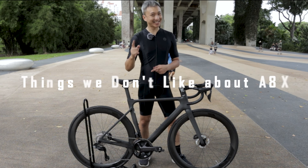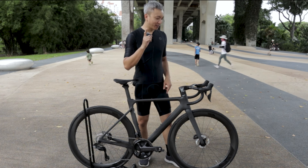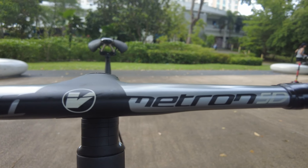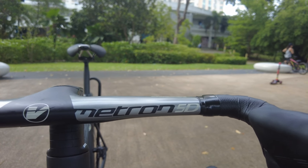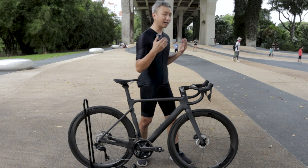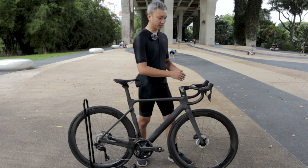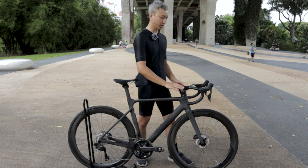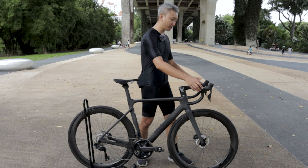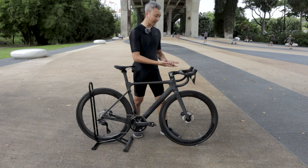Now what are the things I don't like about this bike? Despite how beautiful it is, one of them is the handlebar. I've said a lot of good things about it and it is indeed a very good handlebar, but not everyone loves a one-piece handlebar. With a two-piece handlebar you can do more adjustments — tilt, shifter position — but with a one-piece you have to be very sure about your fit and reach, because you can't swap stems or adjust the handlebar tilt. All you can really adjust are the shifters.